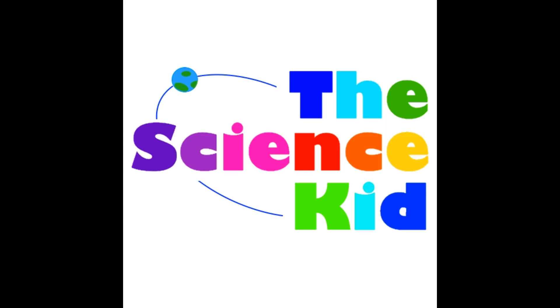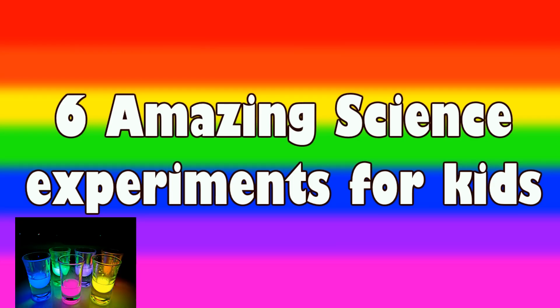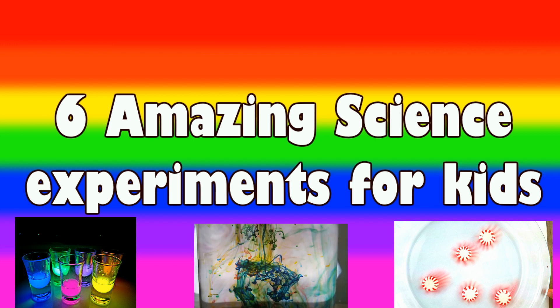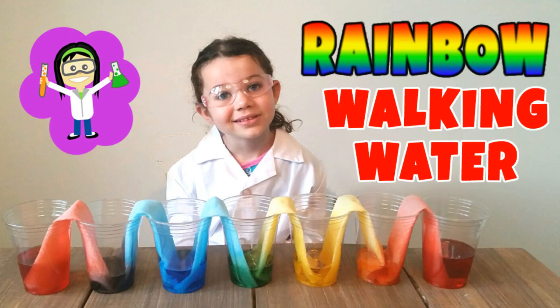Hey guys, welcome back to the Science Kit. Here are six amazing science experiments for kids that you could do from home. Number one, the rainbow walking water.